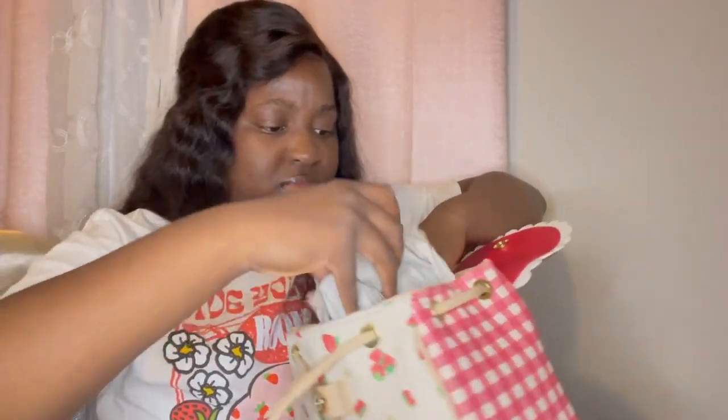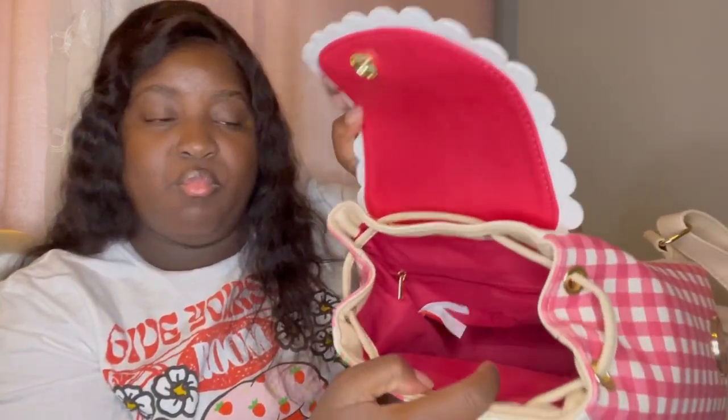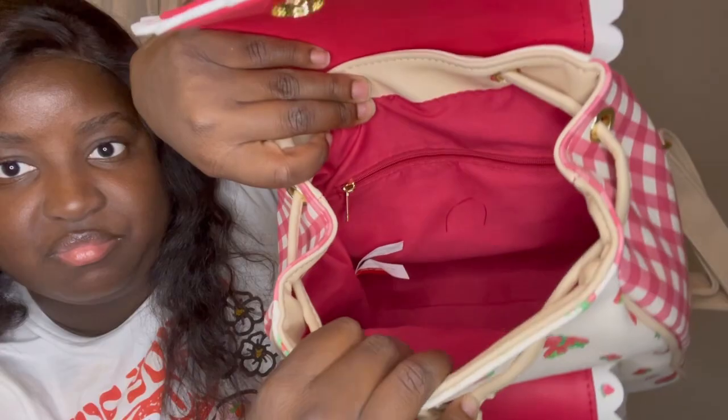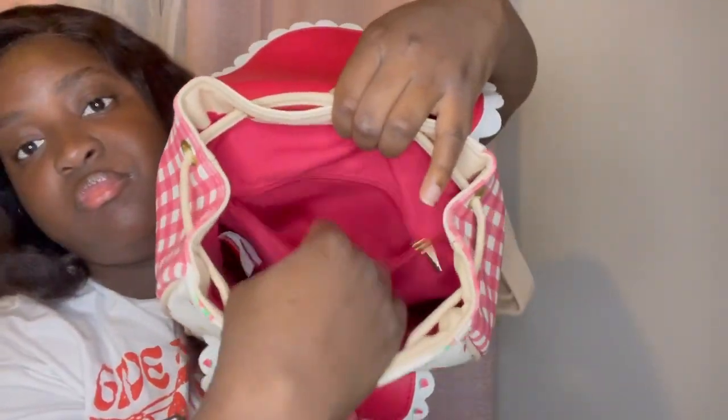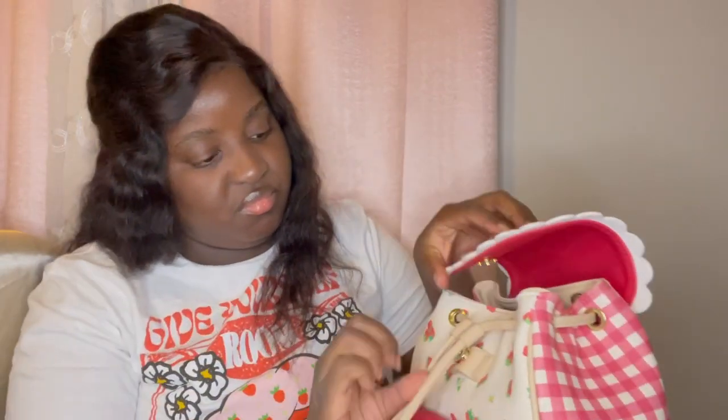Taking stuff out from the inside. Here is more of the inside look and it has a zipper on the inside of this backpack purse in case you want to store more stuff in. And then you can always adjust the straps on the top of the purse to give it more of that secured closing feel.